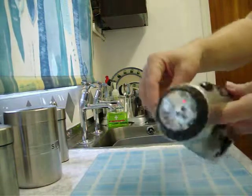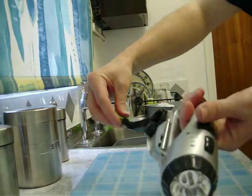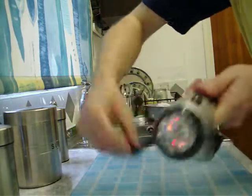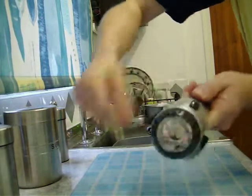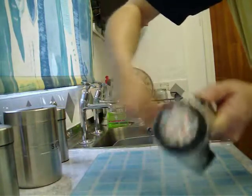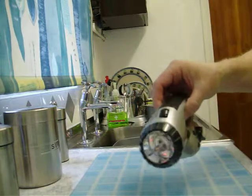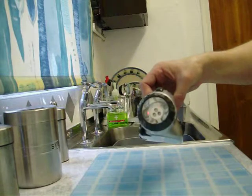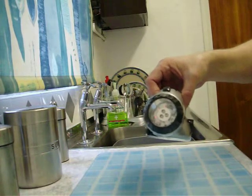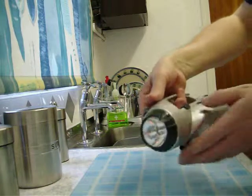Basically, just pull out the lever and give it a wind. About 60 seconds of winding will give you around about 20 minutes of radio time, and quite a lot of light time too. I've just been winding that for about 20 seconds there.